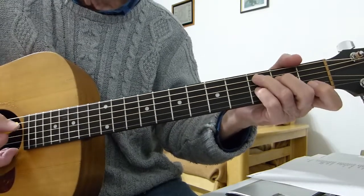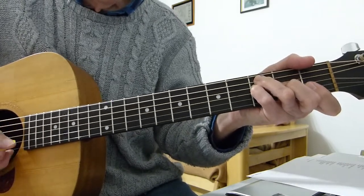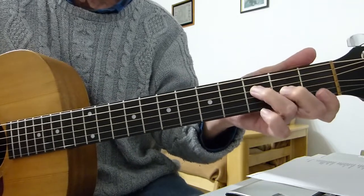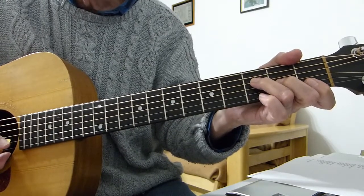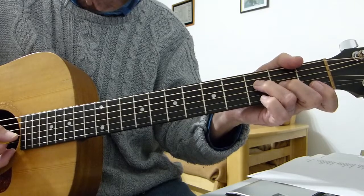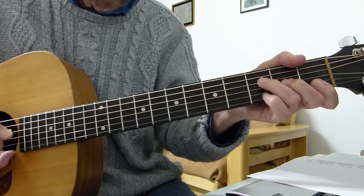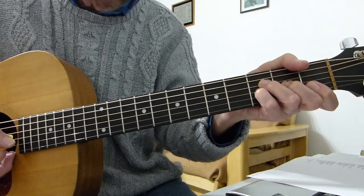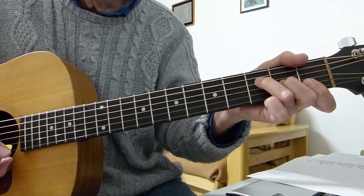Now we play C seventh — a C chord with pinky on the third fret of the third string, strumming five down to two. Then back to a simple F chord, this time three fingers, playing from the fourth string down to the second string — strings four, three, two. Then add your pinky to the third fret on the third string, do those three strings again, and then with pinky only do the three strings again, then take your pinky off and do strings four, three, two without the pinky.